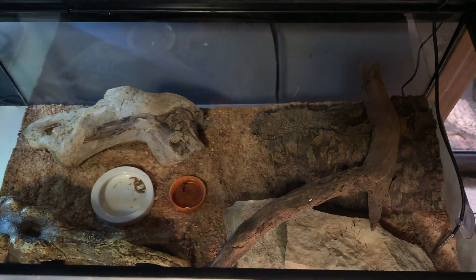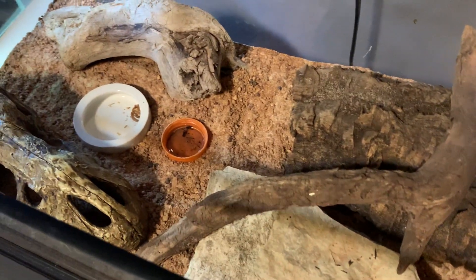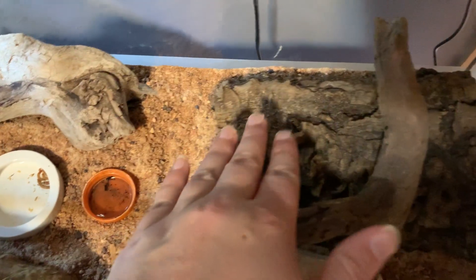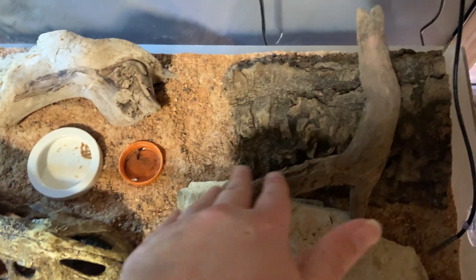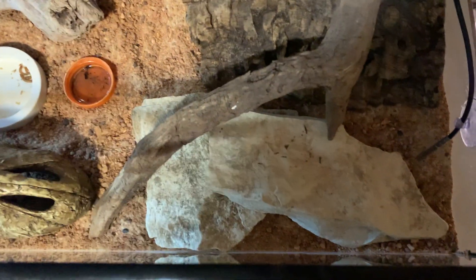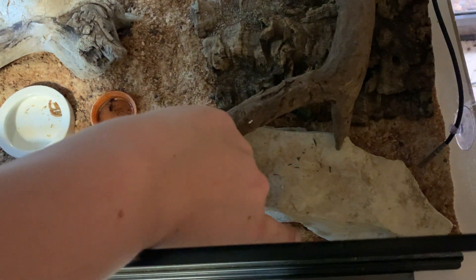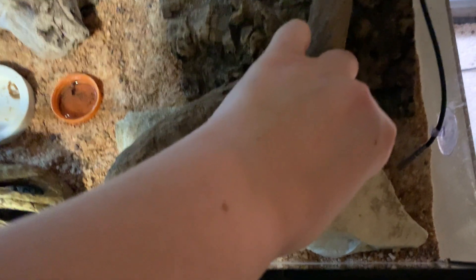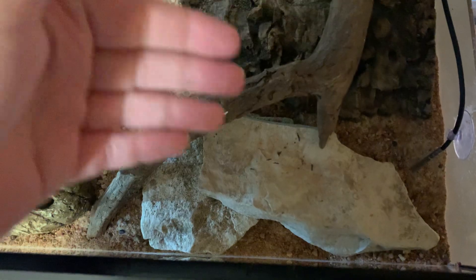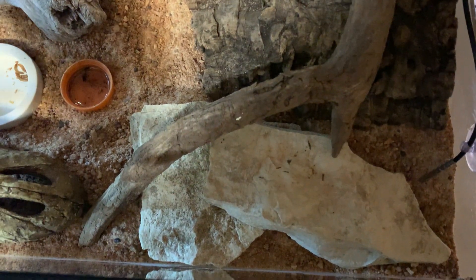To start off, we have several different hide options in here. We have this cork bark right here that he can get under. We have a stick to climb on. These rocks right here are for basking. He can also burrow underneath them if he wants, but the rocks are actually up against the floor of the cage so he can't burrow underneath them and have them fall on top of him — which you always want to do if you put rocks in your cage.